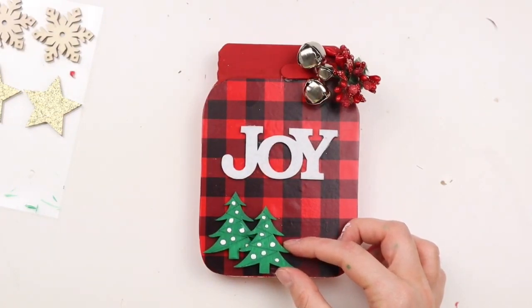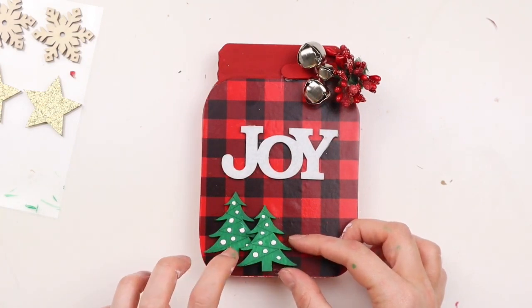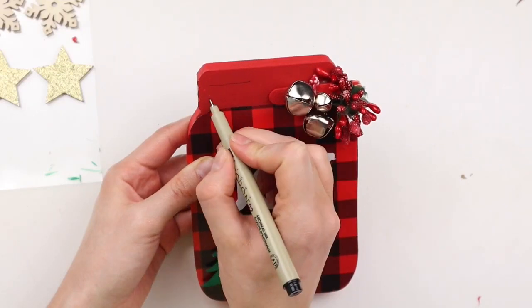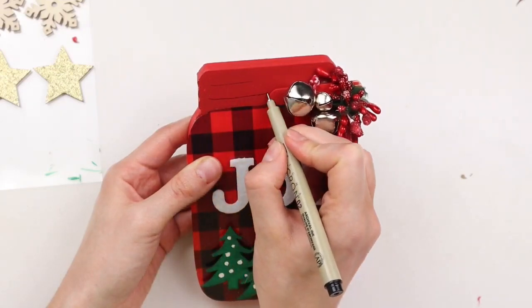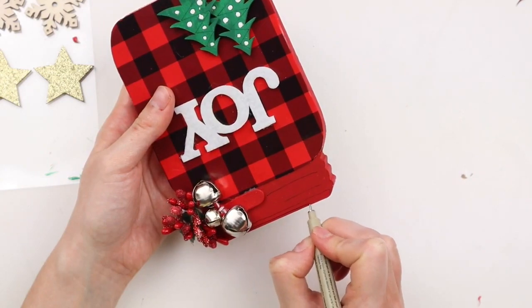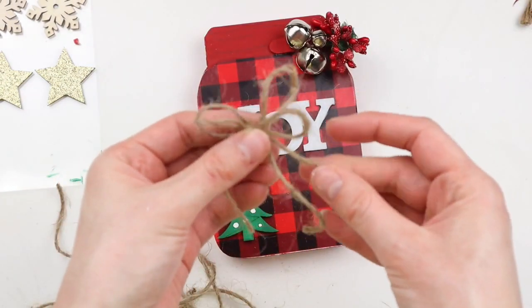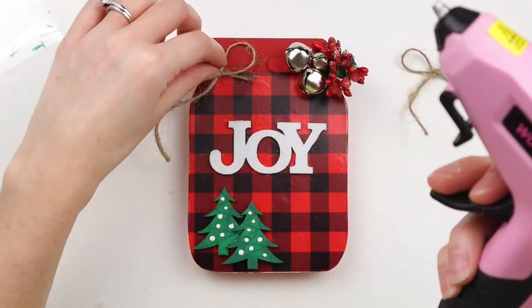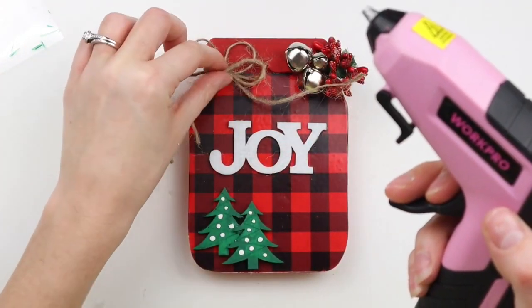I'm hot gluing the second tree sticker overlapping the first one so it gives it more of a three-dimensional look. I'm adding some line detail in black to the top of the mason jar to give it a bit more of a realistic look. I'm taking some pieces of twine, tying two bows, then hot gluing them together and gluing that to the top of the mason jar.